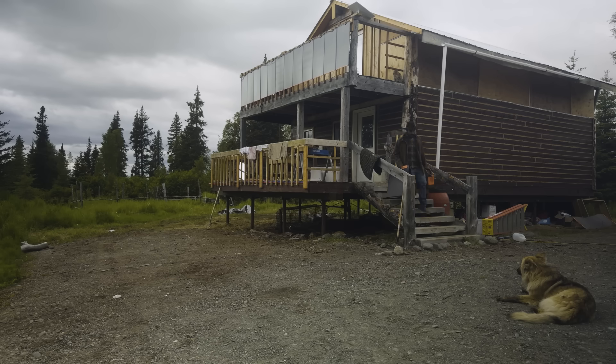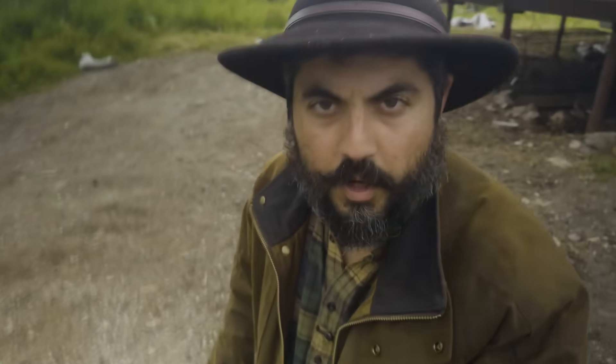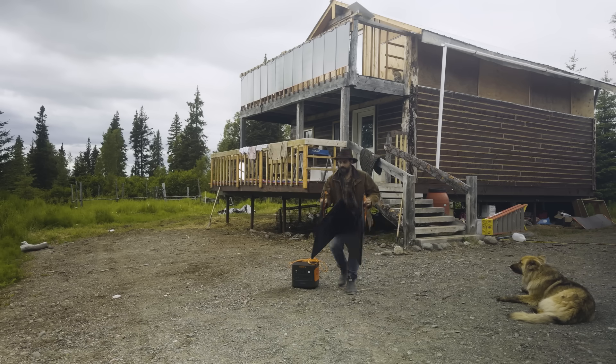I've been living off the grid for a month at this cabin. We have a lot of power needs right now — we're working on the cabin behind me and doing a lot of construction. We're running chop saws, skill saws, charging up the wall batteries, running all our projects, all our cooking, all our cleaning, every appliance.